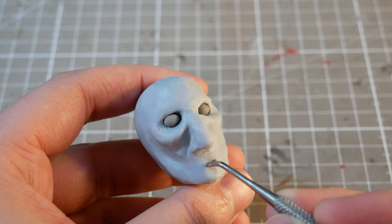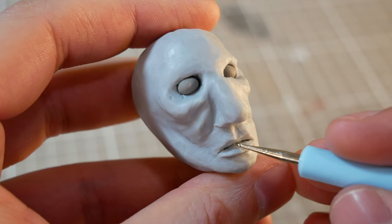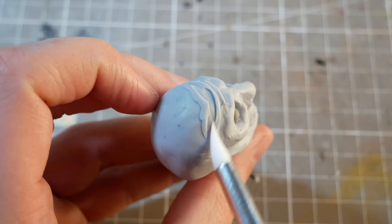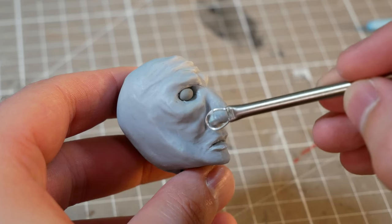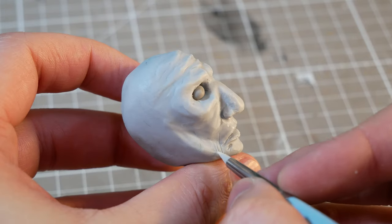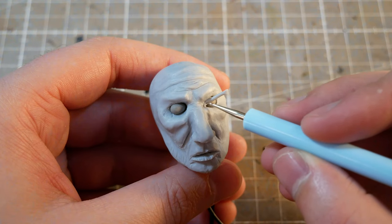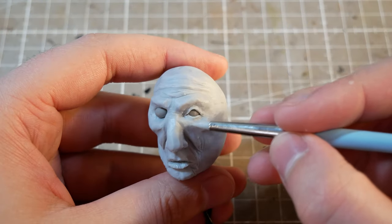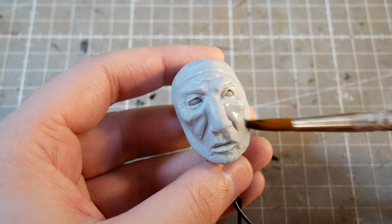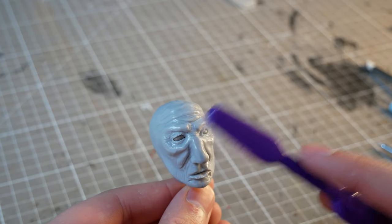He'll have a big bushy beard that will cover all of this up, but at this point I don't really know what's going on, so I'll give him some nice pouty lips. Then we can refine all of this detail, adding some skin folds and wrinkles, reshaping the bulbous nose, and then moving into the finer details. First adding some somber, heavy eyelids, then some smile lines around the eyes and mouth, and then finally we'll add a skin pore texture around the face with an old toothbrush and a couple sculpting tools.